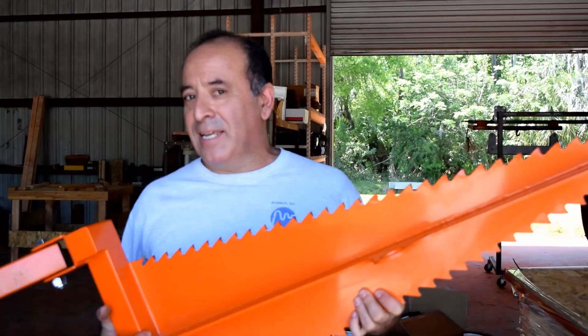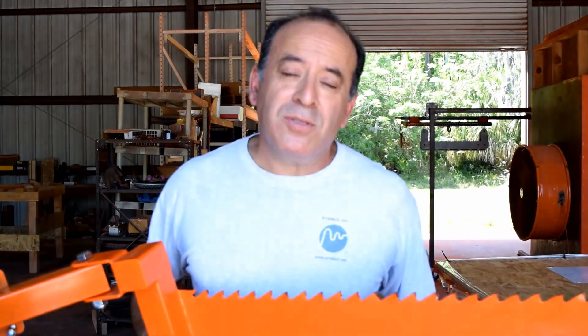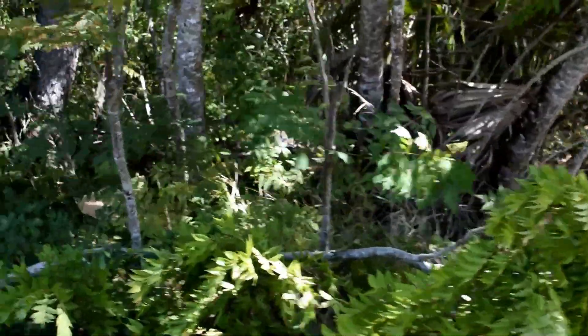You might be wondering what it is that I'm holding here. Often times an invention has an idea behind it, and the idea behind it is a result of a necessity.